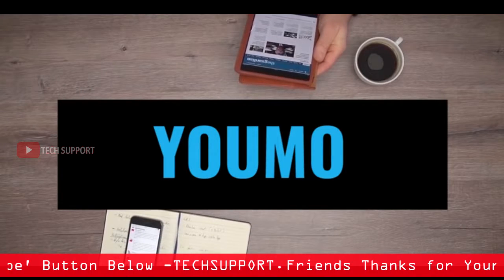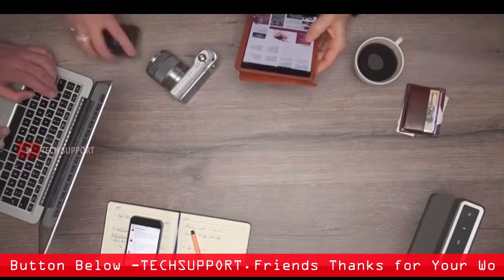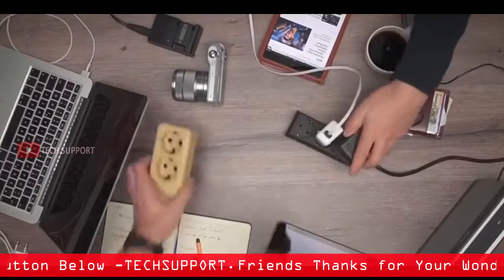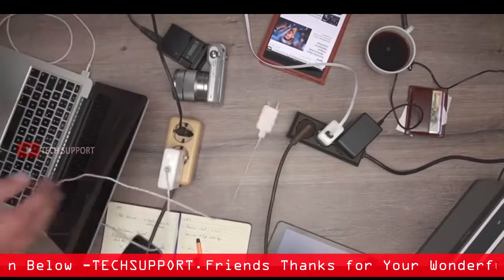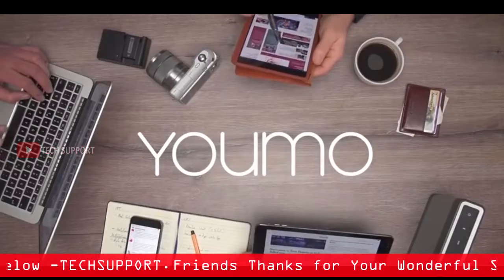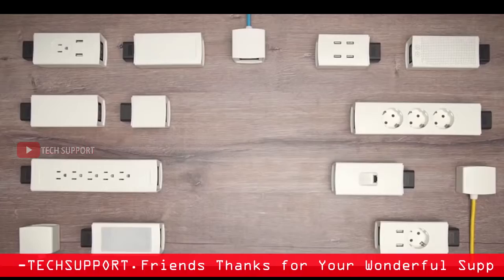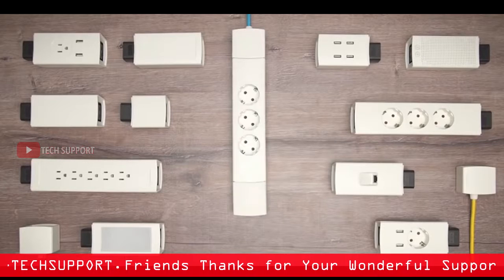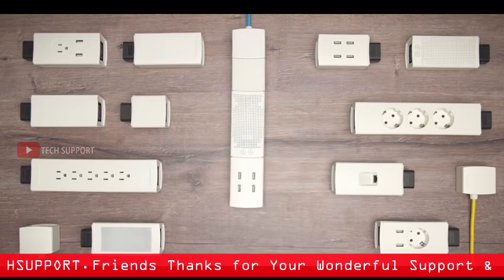Every day we rely on the latest electronic devices, but when we plug them in, it's with the same old power strip. Meet YUMO, a modular smart power system. Easily snap together different power modules to build a customized power system suited to your specific charging needs.